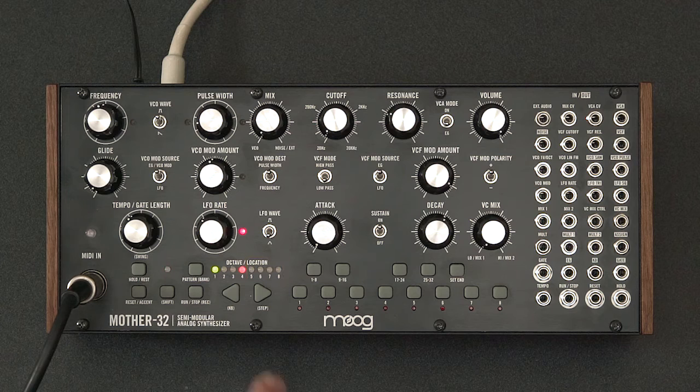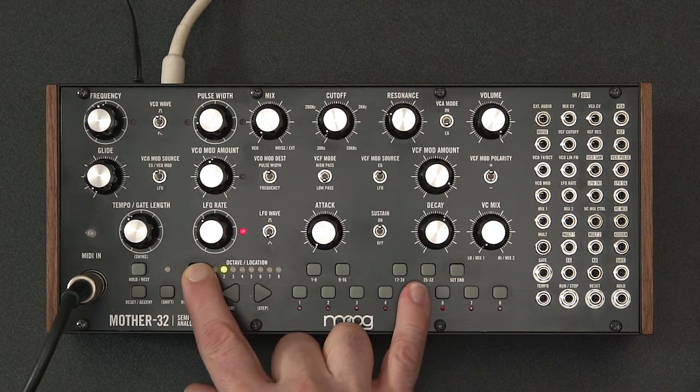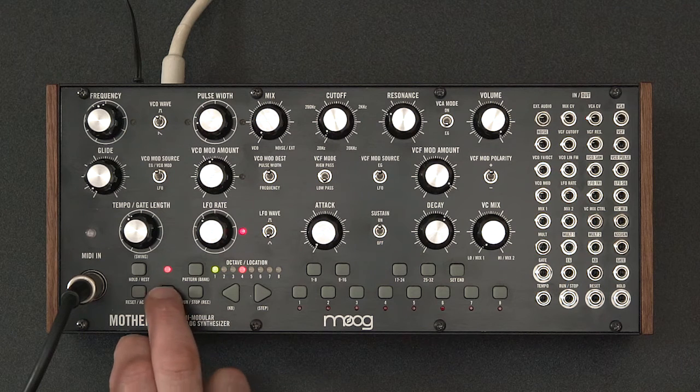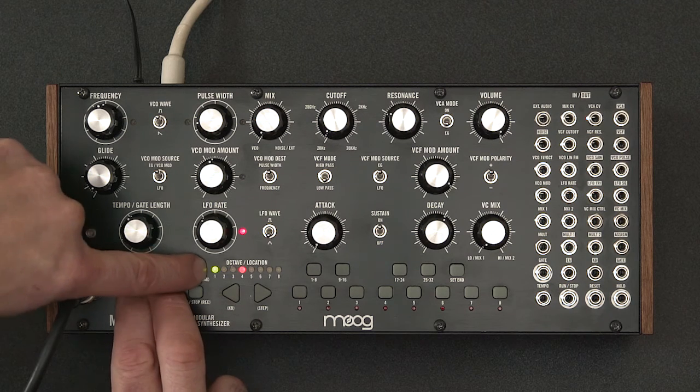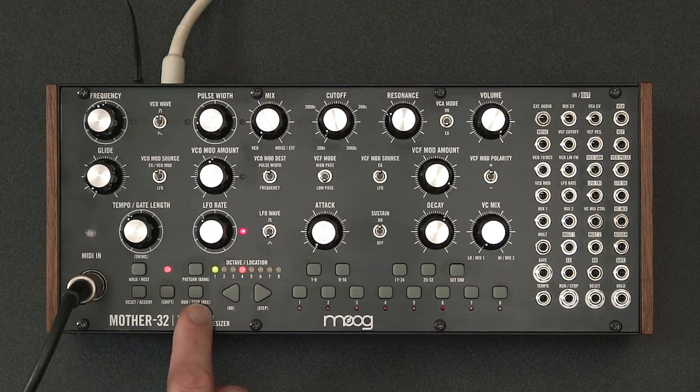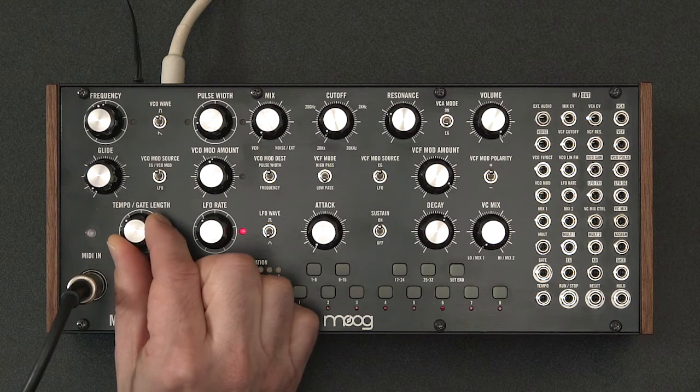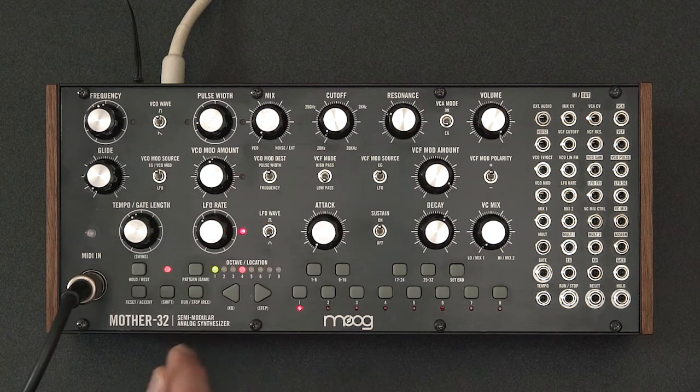Let's go ahead and put this into pattern slot number five. I'm going to delete that pattern by pressing shift and reset pattern, and now we should just have our default sequence. And there it is — except for my initial tempo, which you can always change during playback.